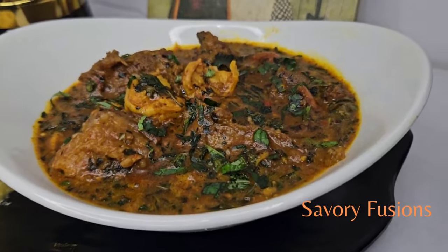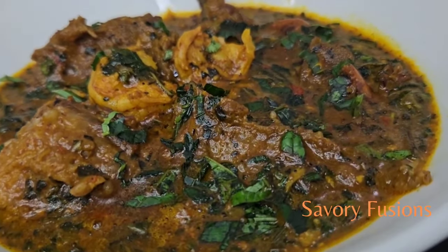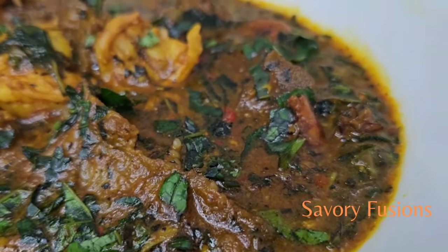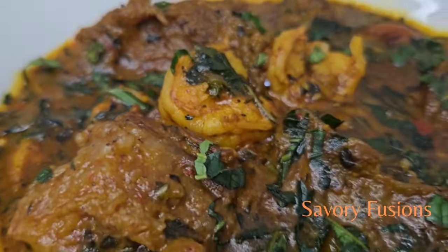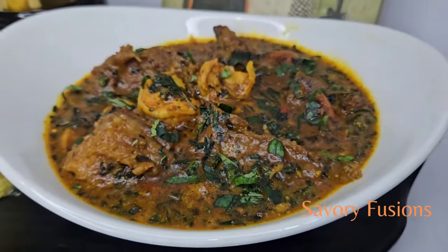All ingredients for this dish will be in the description box. Please share this video with your friends and family, and for more recipes like this, please subscribe. I will see you in my next video. Thank you so much for your support, and a Happy New Year!